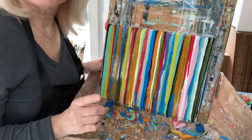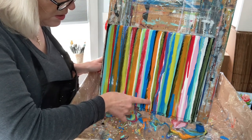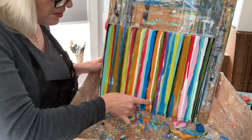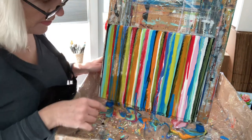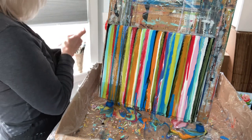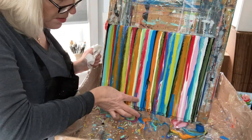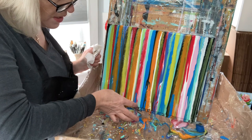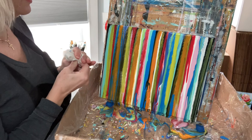Sometimes you can take your finger and just help the paint along if it's not moving. Just help it along — there we go, that looks cool. Then wipe off your finger, or use gloves. I'm going to help this along a little bit more and fill in that area just a little bit. That's looking really, really good.